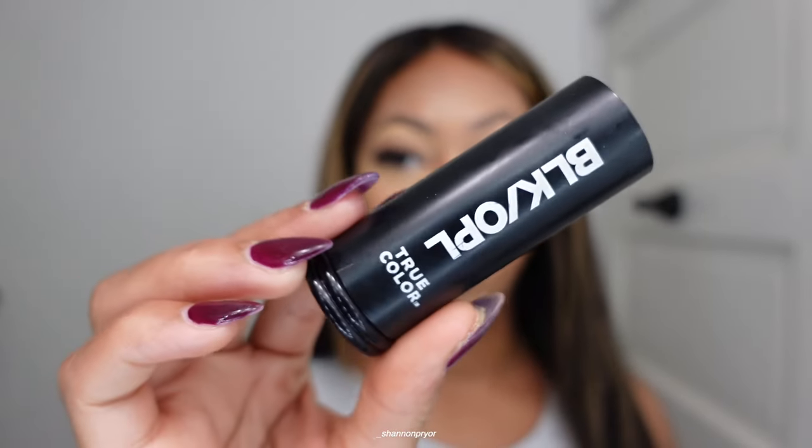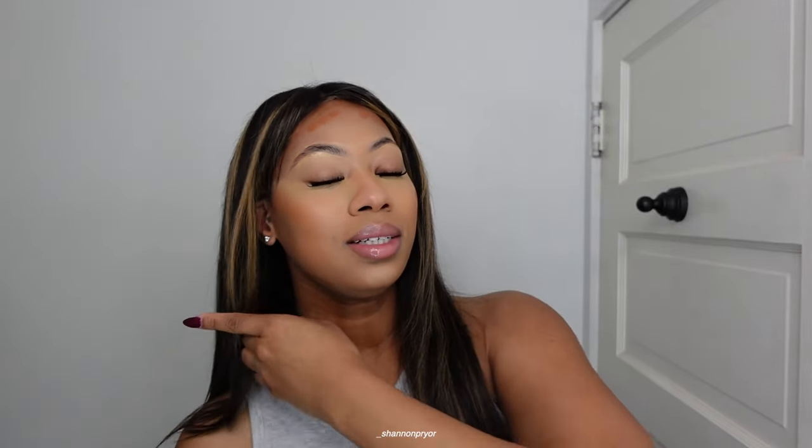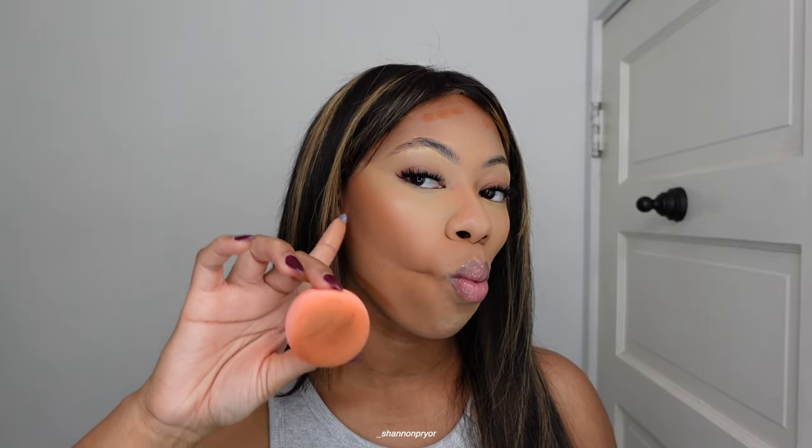Now it's time for cream contour. I use Black Opal — the shade Hazelnut. I mix them both because Black Opal is kind of too dark and Hazelnut is kind of too light. I'm gonna go in with the beauty sponge. TikTok always changes things up — they say put it higher than your actual contour line.